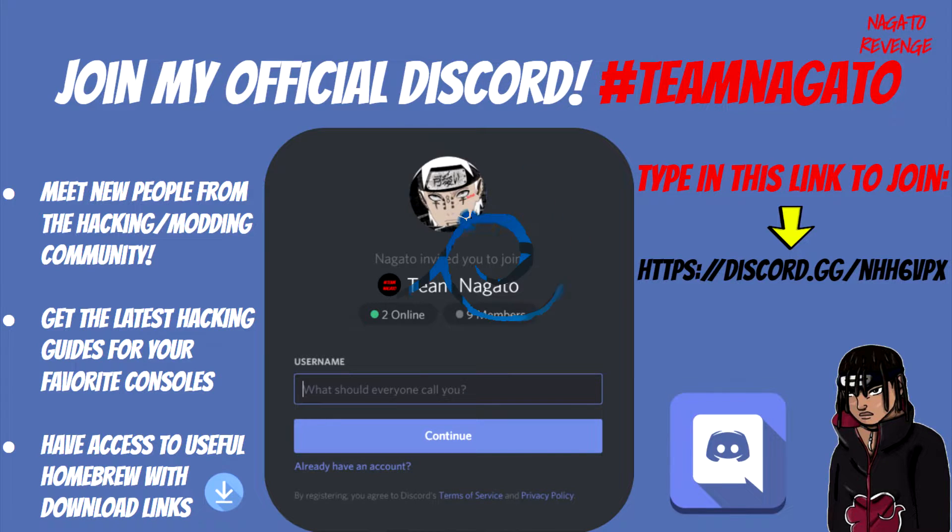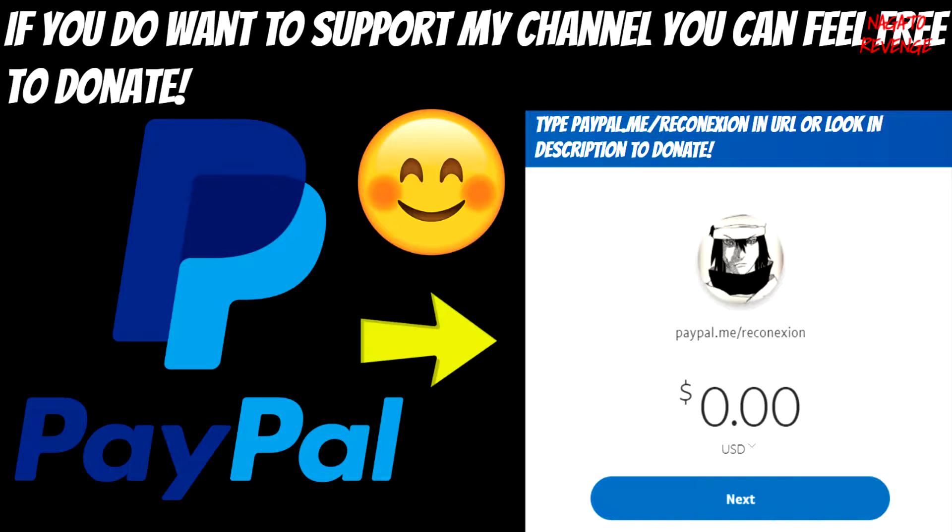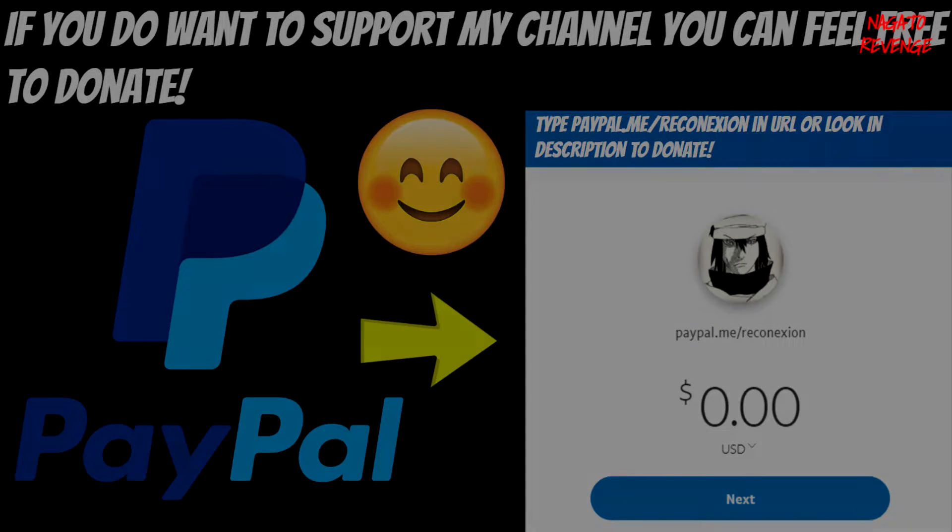If you want to support my channel even more, you could become a Patreon. I recently just made a Patreon, so you can type in that link as showcased on screen or find it in the description below. By supporting my channel and becoming a Patreon it will help with the overall development, including video equipment and research since these videos take a long time to produce. You can also feel free to donate via my PayPal.